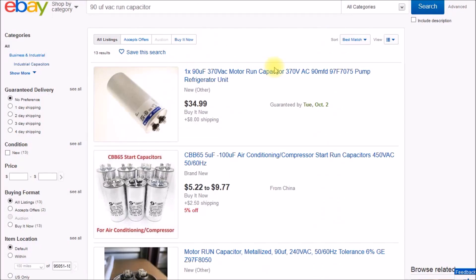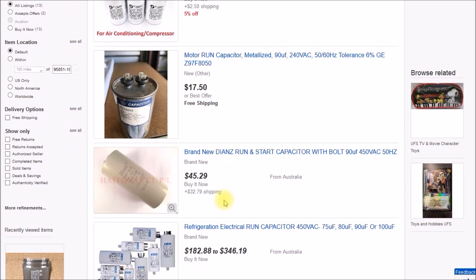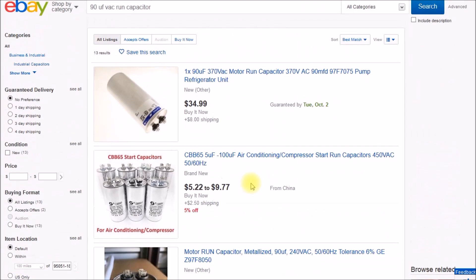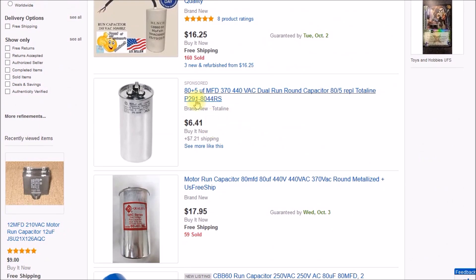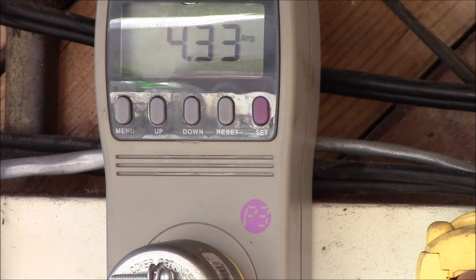On eBay, 90 microfarad capacitors are available — here's one for $35, one for $17.50, another for $45. But 90 is kind of an oddball number, similar to the 27 earlier. I found that 80 microfarads is a more common size for a run capacitor, and you can find those for $11 to $16. There's even a dual capacitor with an 80 and a 5 microfarad. Let's get one ordered and go plug it into the drill press.